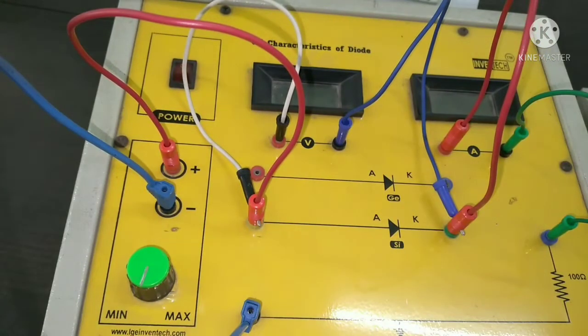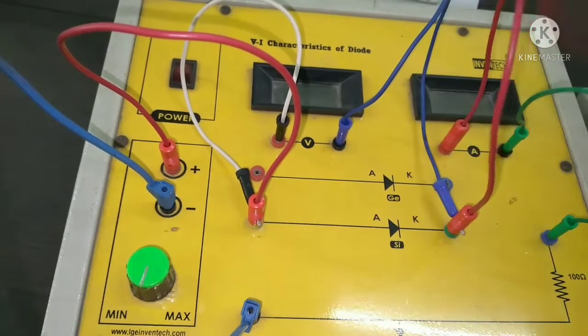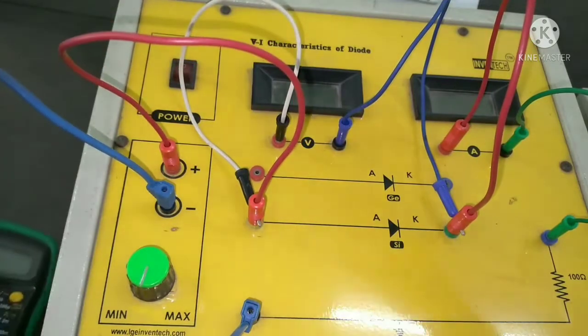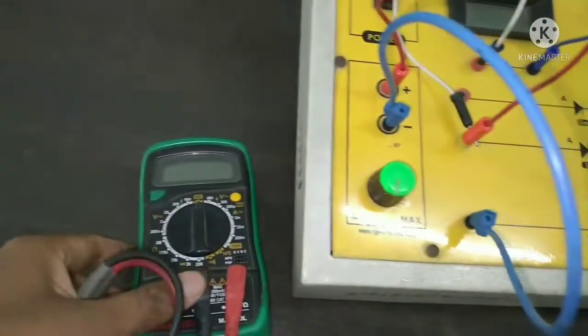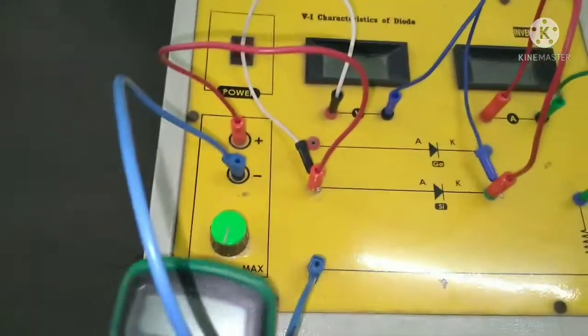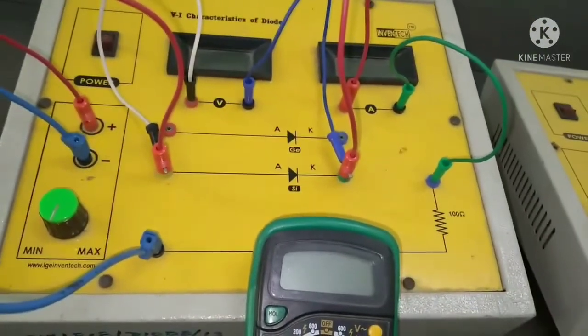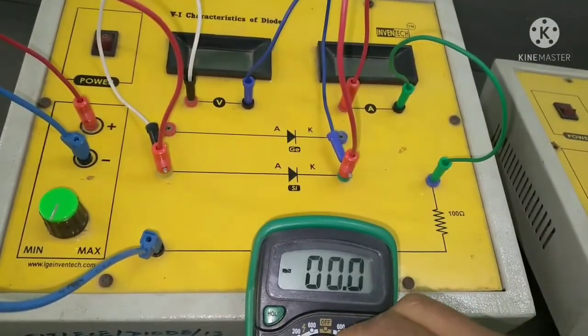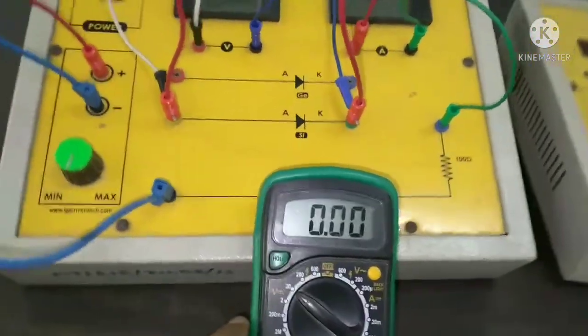The circuit is now complete. One multimeter I am also using to show the input voltage value. I selected it to the 20 volt DC range.